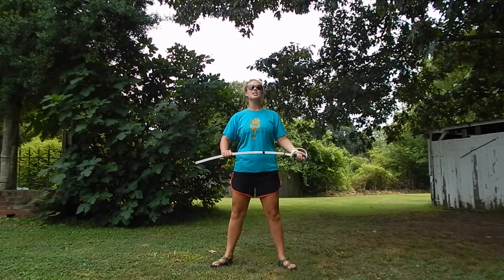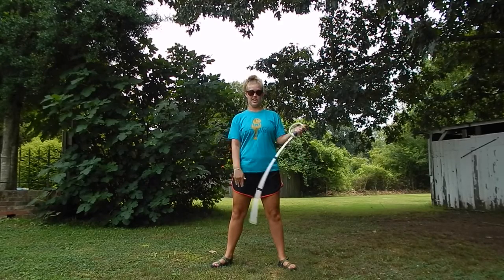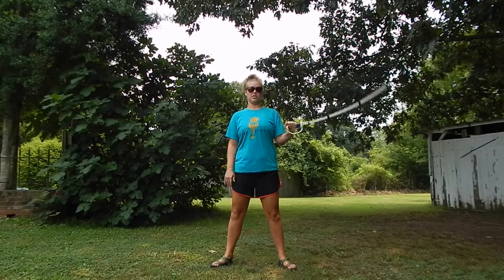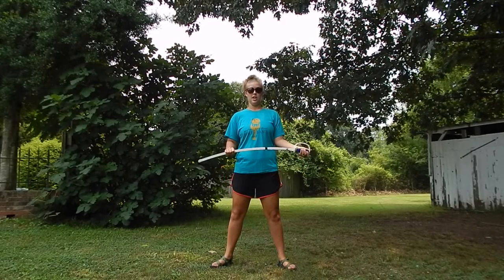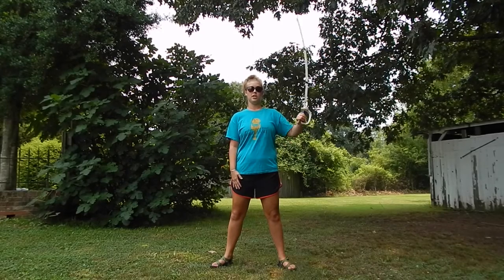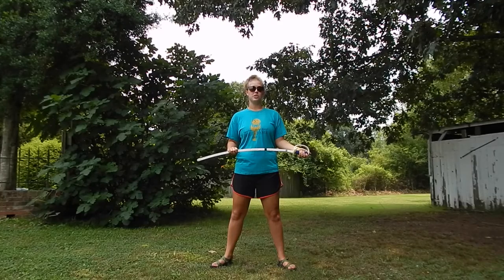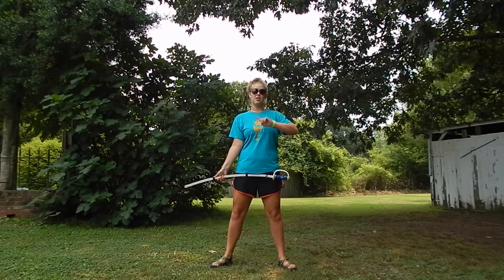On five six seven eight, on one, you're going to push down with your right hand. As you do that, the saber is gonna swing up to an up position. Five six seven eight — and push, and push. Once it gets to that position, you're simply going to open your hand and the saber is going to spin around in the air one time.